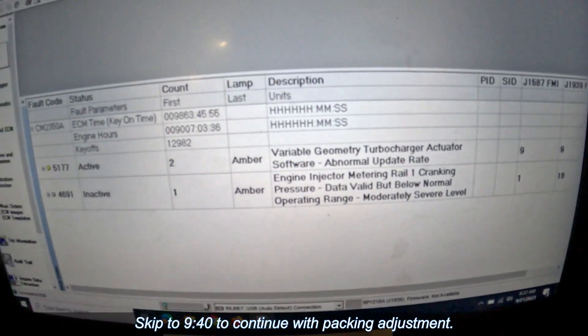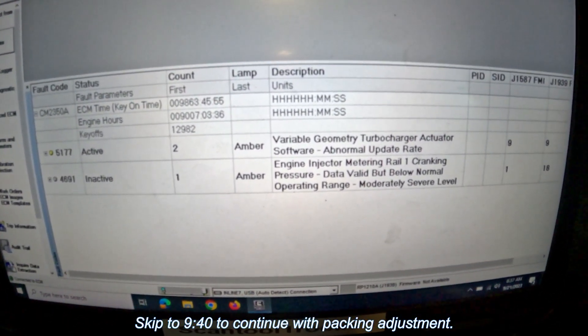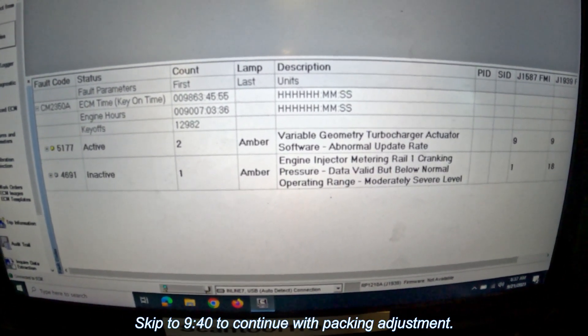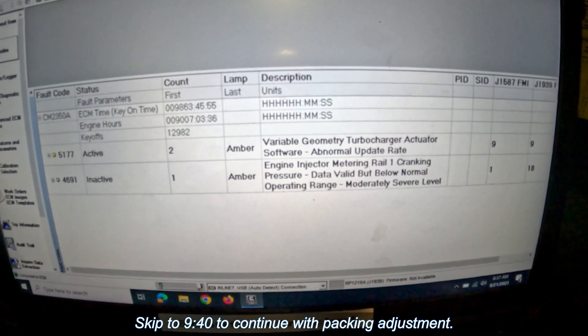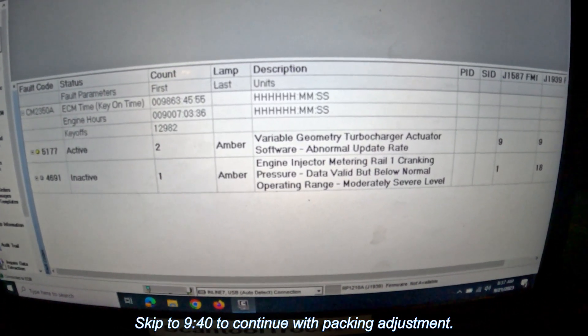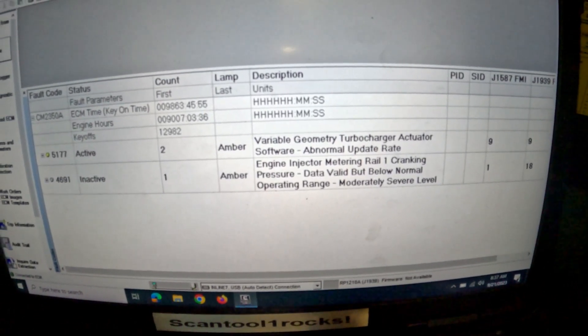Alright, we got the Insight hooked up here and sure enough I've got a turbocharger actuator software at normal update rate fault. I already went ahead and did a recalibration — sometimes you can recalibrate it and it'll be fine. At this point I'm going to go ahead and order a turbo actuator for it.